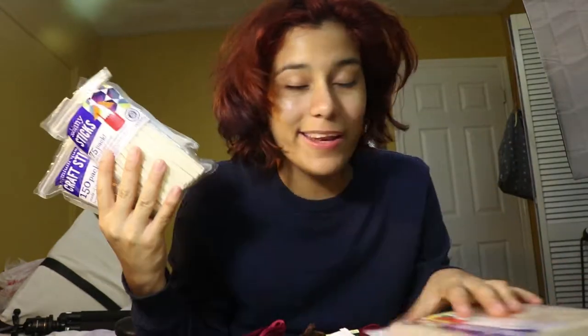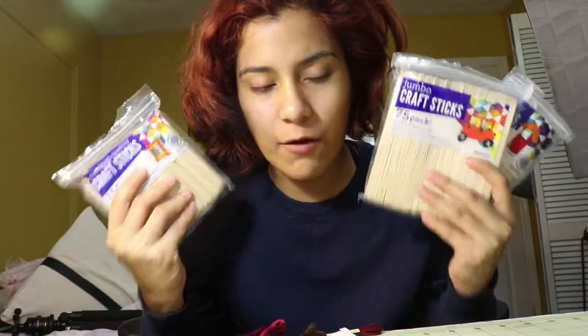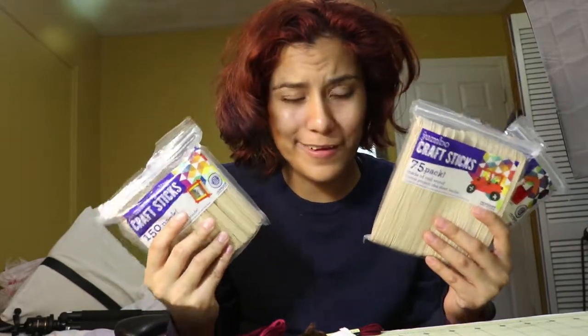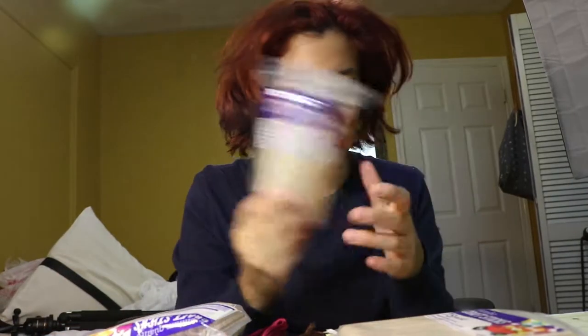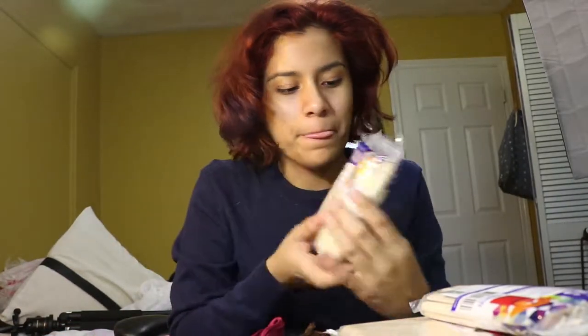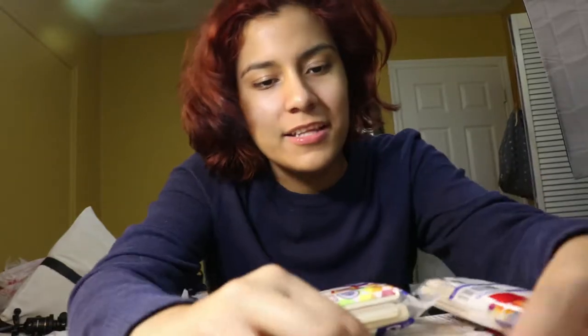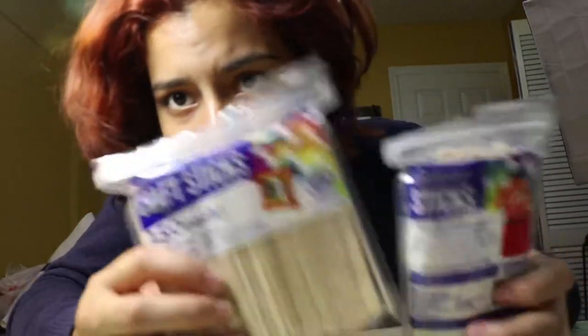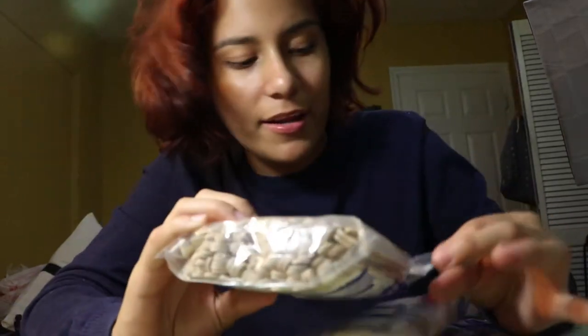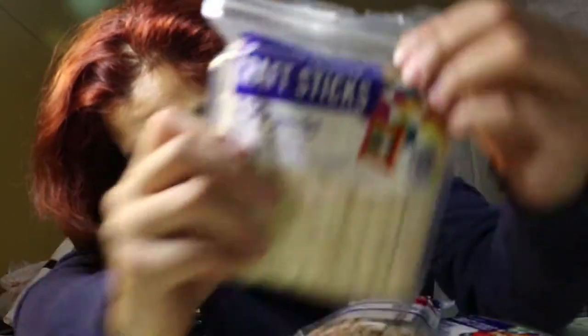All right, I'm back. Let me just talk about what I got here. I just got a bunch of craft sticks — I didn't know there were so many kinds. I saw all the different kinds at Walmart and I was just kind of overwhelmed because I didn't think there'd be this many. There's like the jumbo craft sticks, skinny sticks, the normal ones, the little skinny ones right here.